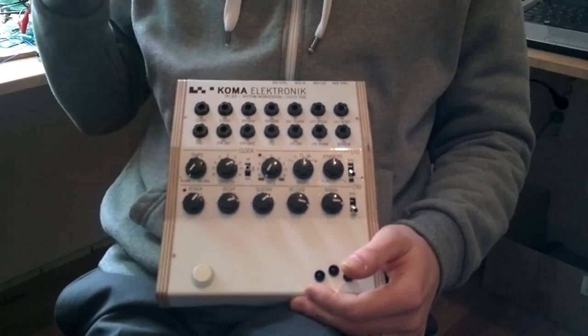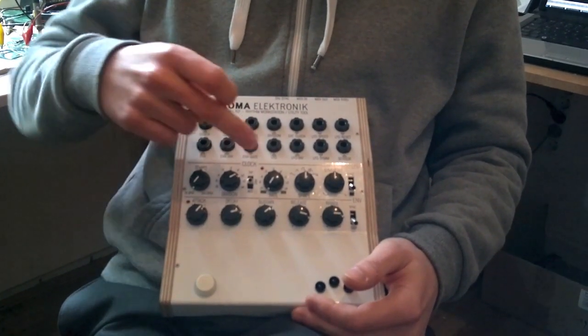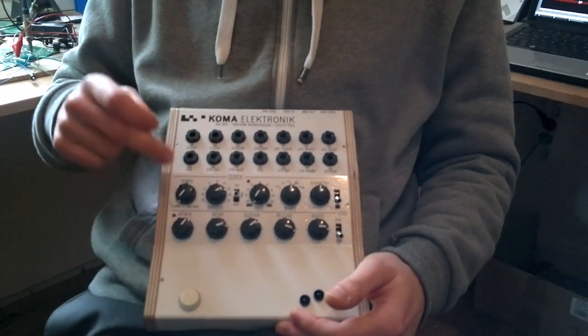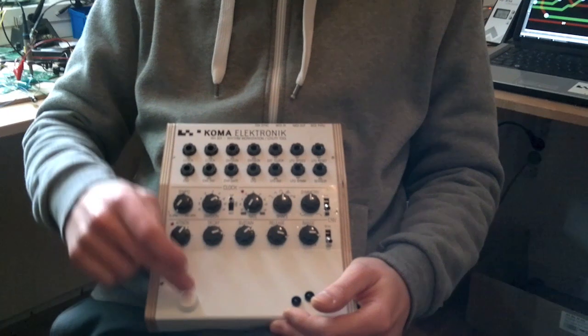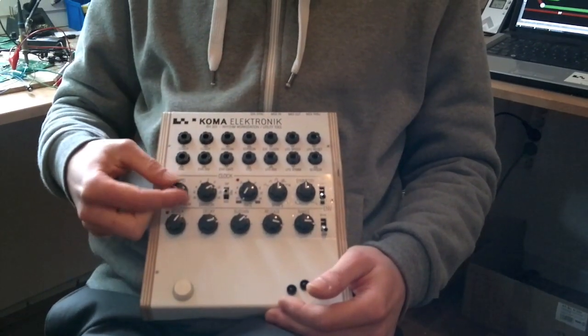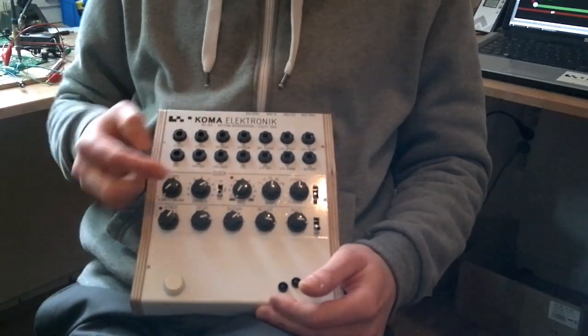There are three main blocks in it: the clock, the master clock, the LFO, and the envelope. The master clock can run on three different modes: you have the tap mode here with the tap button and also Dinsync, then you have the free running mode where you can simply adjust the tempo with this knob here, and you have it synced to MIDI.